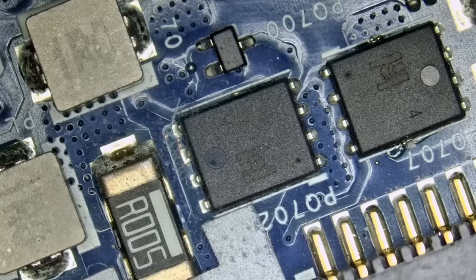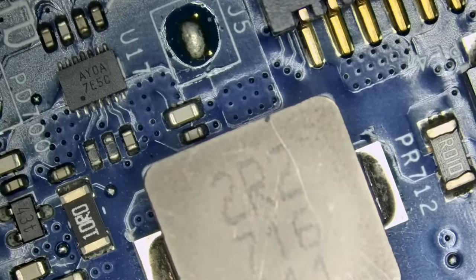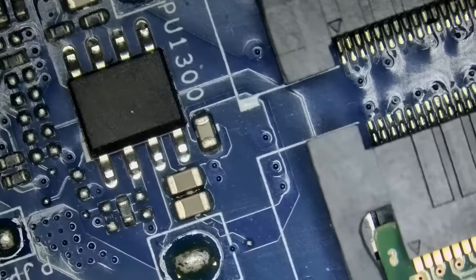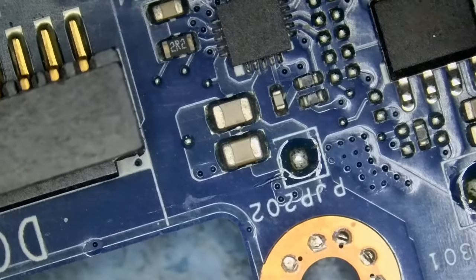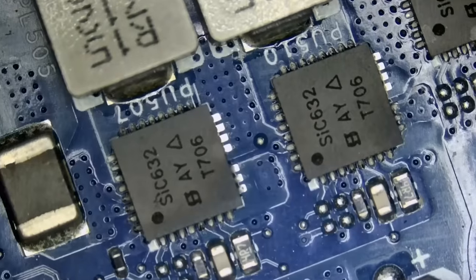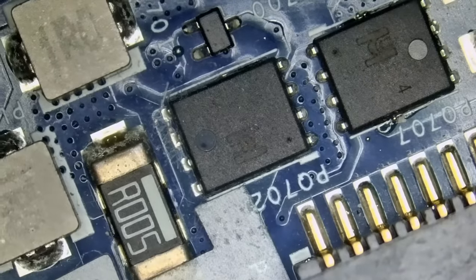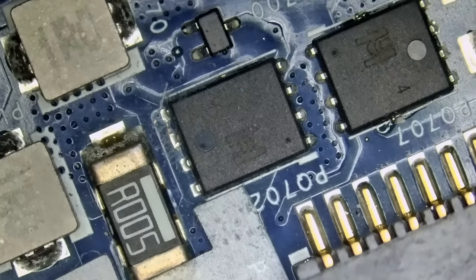Every single Dell Alienware I work on has a short circuit — every single one. A lot of them are deemed a no-fix because of CPU problems. I do not have much hope for this one but since we're already working on the board let's figure out what's going on. Usually it's a DR MOS that we replace, and then it turns out to be a CPU problem even after changing the DR MOS. The laptop will turn on for three seconds and then back off.